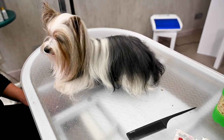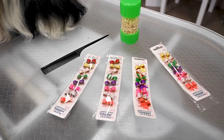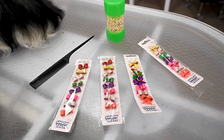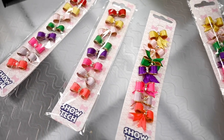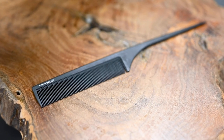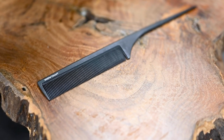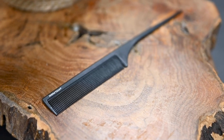Hello and welcome to this video on how to put a bow in a topknot ponytail — very easy and very simple. We are using the Showtech bows; the pearl and the sparkle are very small bows. We are also using the Showtech carbon needle comb, which is a very strong but fine comb and perfect for making a ponytail.